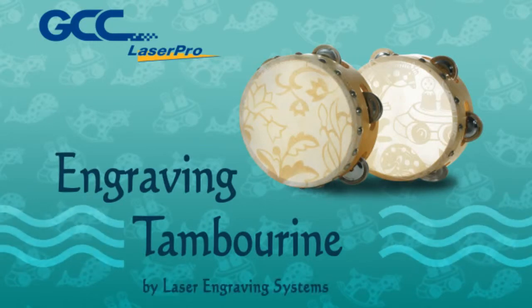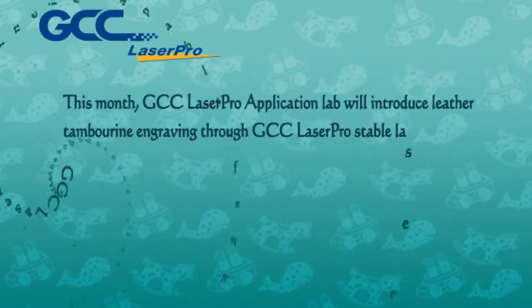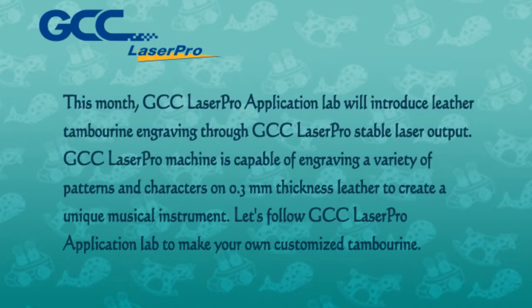Engraving Tambourine by Laser Engraving Systems. This month, GCC LaserPro Application Lab will introduce leather tambourine engraving through GCC LaserPro Stable Laser Output. GCC LaserPro Machine is capable of engraving a variety of patterns and characters on 0.3 mm thickness leather to create a unique musical instrument. Let's follow GCC LaserPro Application Lab to make your own customized tambourine.